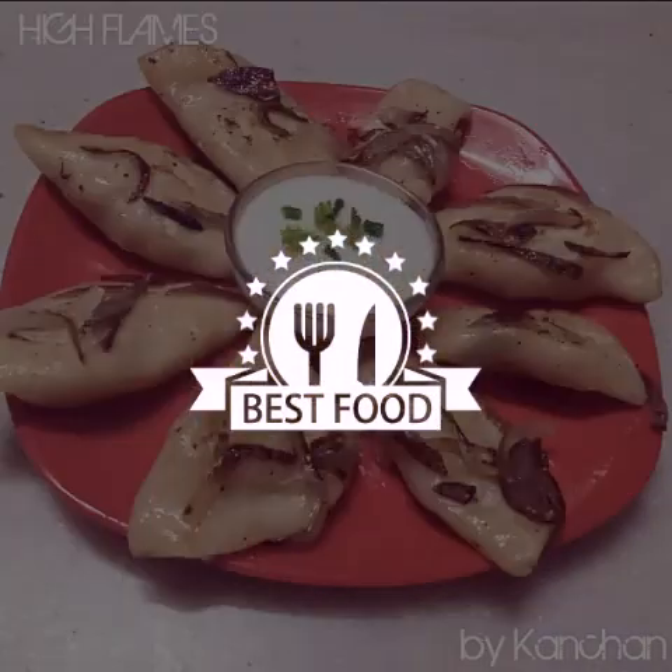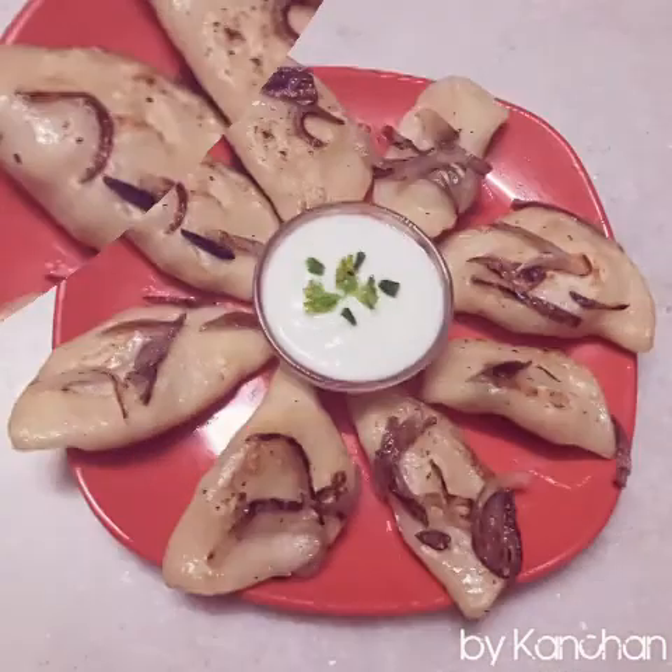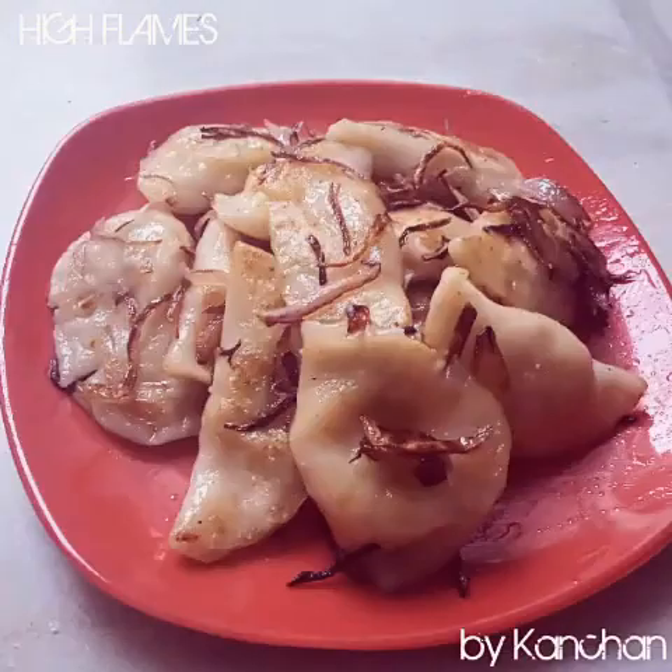Hi guys, welcome to my channel, High Flames by Kanchan. Today I am going to show how to make potato and cheese pierogi.